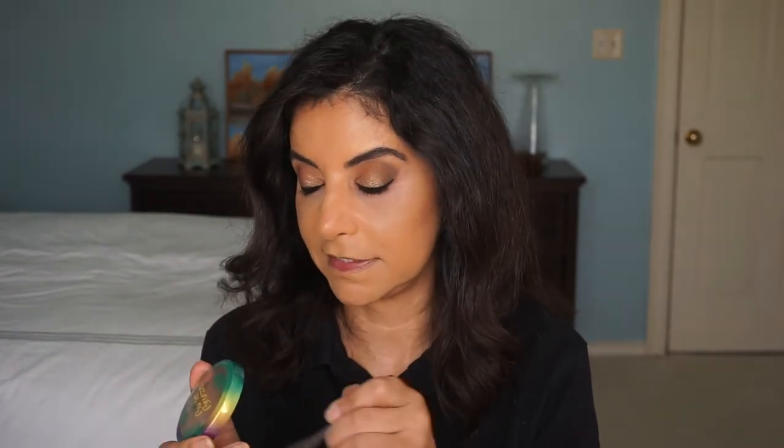Now let's go with the Butter Bronzer from Physicians Formula. I am liking this — it does smell like butter, it makes me want to bake a cake. This is in the darkest shade they came out with. That seems to be a good bronzer — it really does live up to the hype, and I love that butter smell.